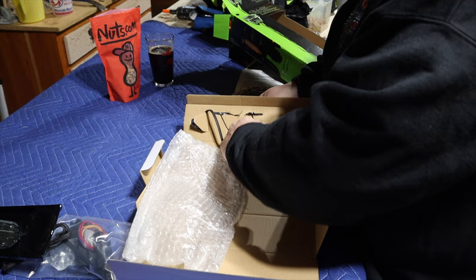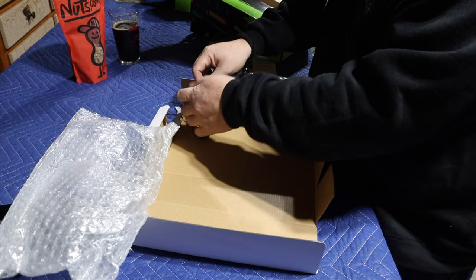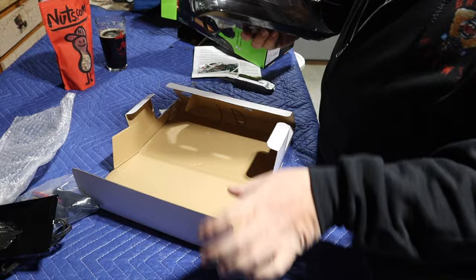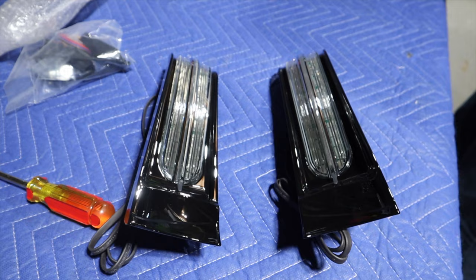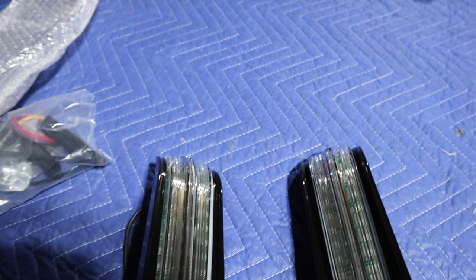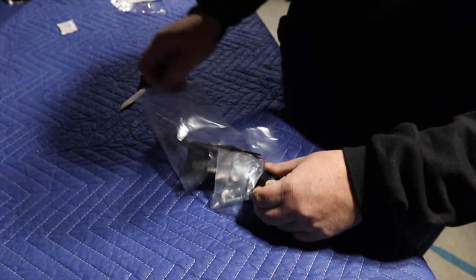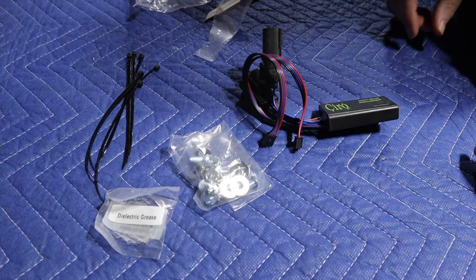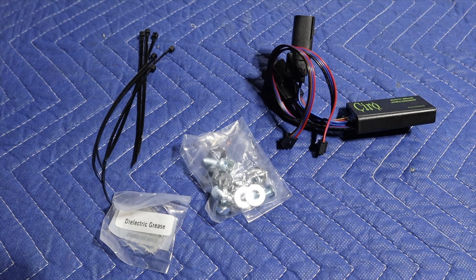Honestly, the unboxing is probably the most difficult part of this install. The install was super easy, took us right about an hour. These are right and left side specific — there's a little R and an L molded into the back of them, but you really can't put them on the wrong side the way they're designed. The hardware bag includes washers, bolts, lock nuts, dielectric grease, the run brake turn module splitter, and some zip ties.